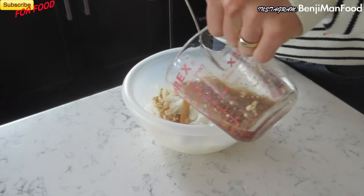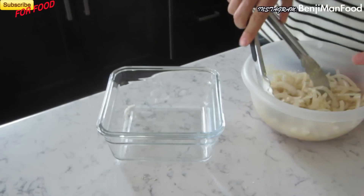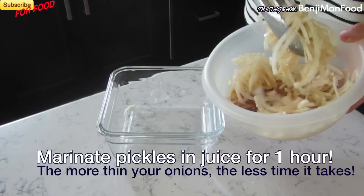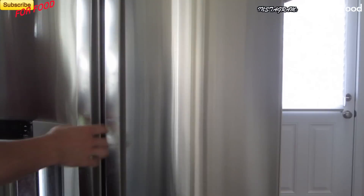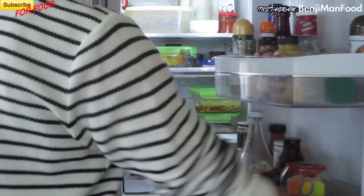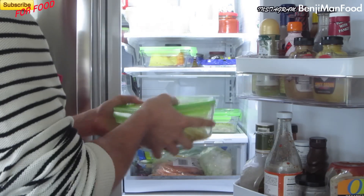Next you're going to pour the juice all over the onions. Make sure all the onions are coated well. After that you're going to put it into a dish or a plastic container and store it in the fridge. Make sure to take it out of the fridge and mix it around so that the pickling juice gets all over the onions.